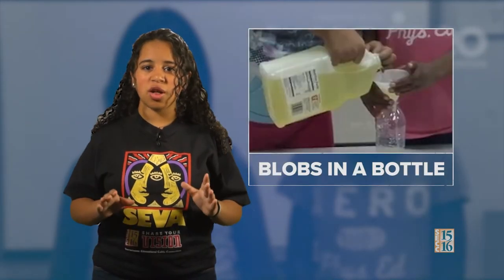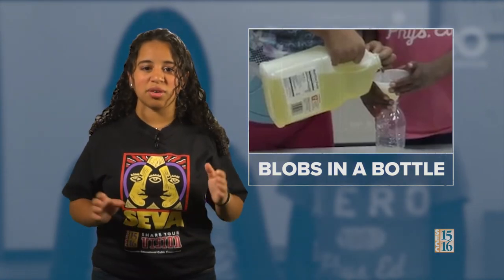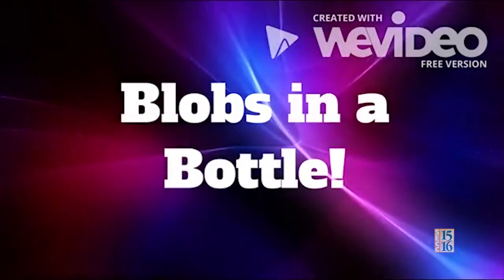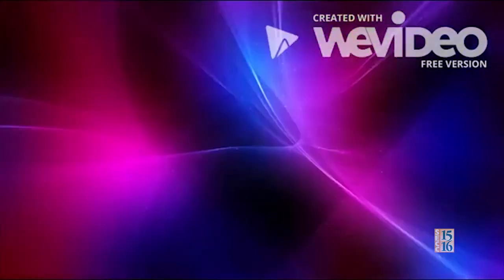But don't put those colors away just yet. The students at Herman Lineback Elementary are going to show us how to make blobs in a bottle. Hi, my name is Alasia. Hi, my name is Shashira. And we will be doing blobs in a bottle.